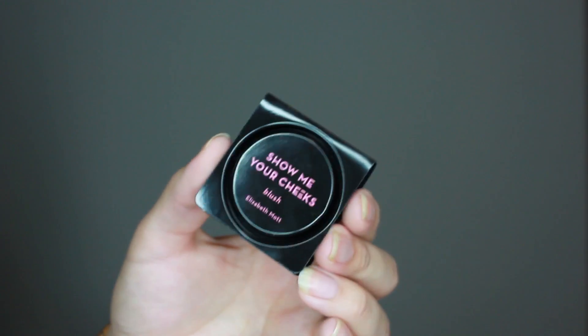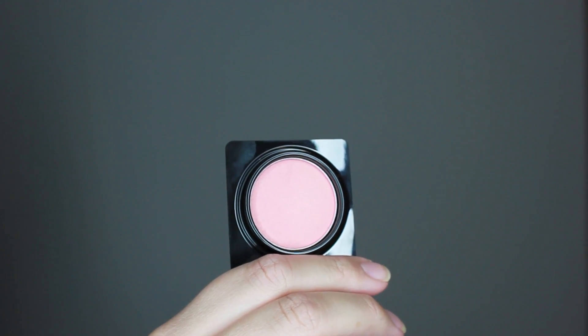The first thing popping out here is this little black thing. It says 'Show Me Your Cheeks' — it's a blush by Elizabeth Mott in the shade peach pink. It looks like it could be depotted; you can just pop this out of the little plastic container and put it into your Z palette, something I have yet to pick up but really should. I have so many loose pans just sitting around — I need to finally get a place for them, otherwise I feel like I'm going to end up with a lot of broken shadows and blushes.